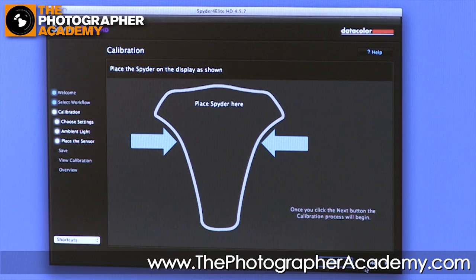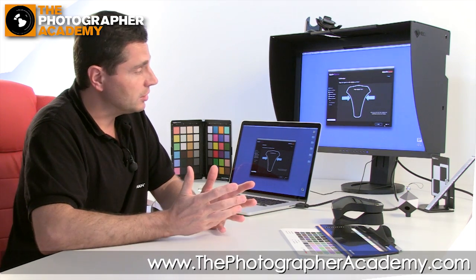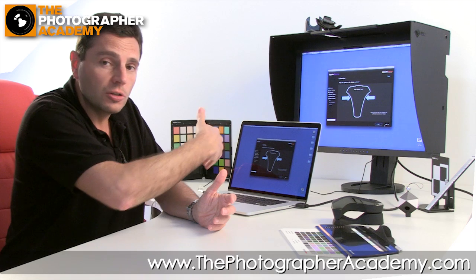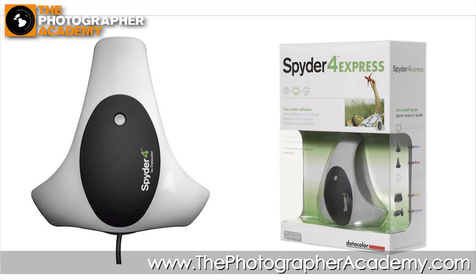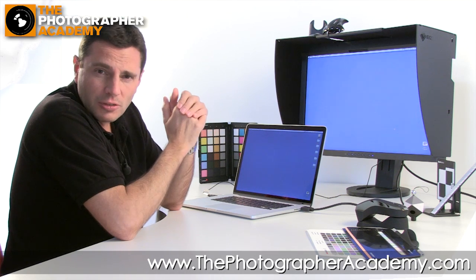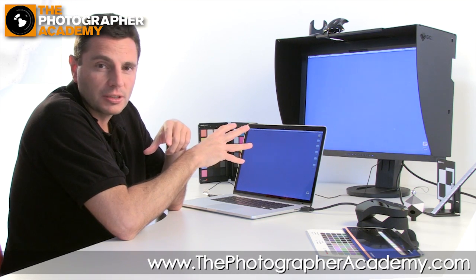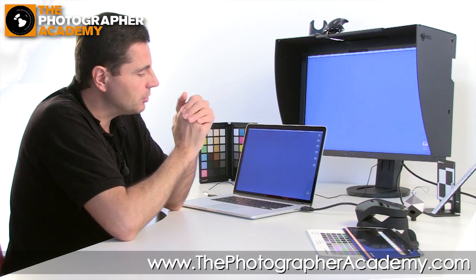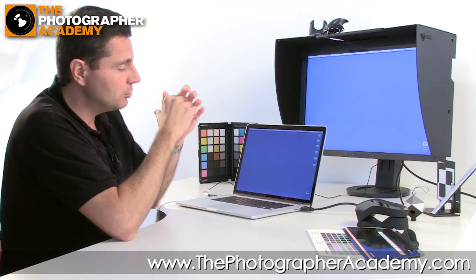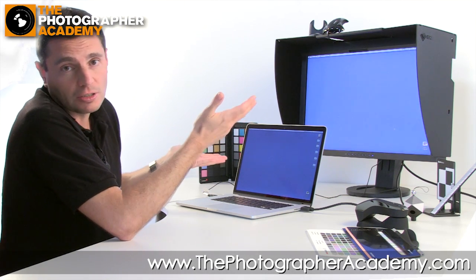At this point we're going to leave the software — calibration is done. We've been using the Spyder Elite for this setup, but you could also use the Spyder Pro, which is the slightly less fully-featured version. Both can handle two displays or more on the same computer. Then there's the Spyder Express — the entry-level, more consumer or hobbyist device, still very high quality and giving great calibration results, but limited to calibrating just one display and without an ambient sensor to test the surrounding environment. And we're now ready to work on images in Photoshop, Lightroom, or any other software in a fully calibrated environment.